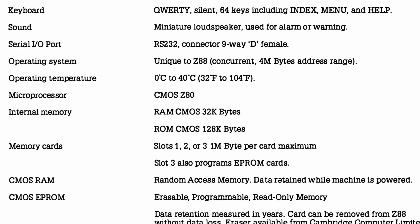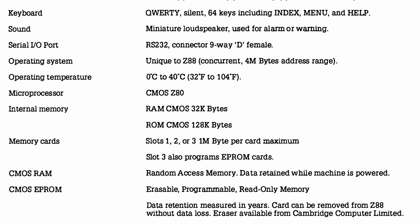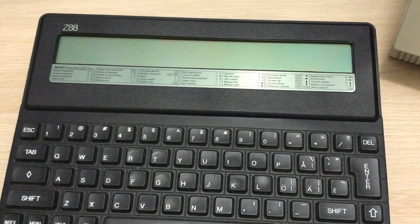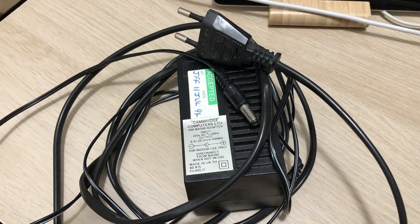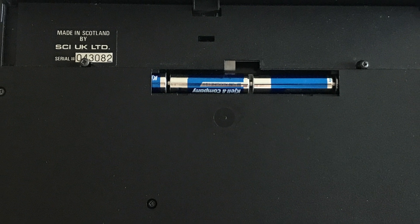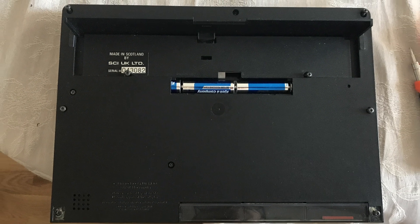The memory could be expanded in the three memory card slots that we'll be taking a closer look at. The main selling point was the unit's portability. The built-in screen is an 8-line 64×640 super twisted nematic display with rather good contrast actually. The dimensions of the computer are very similar to an A4 paper. The Z88 can be powered by a chunky power supply, but it can also be battery powered — you could get up to 20 hours of work done with just four AA batteries, and it weighs less than one kilo.